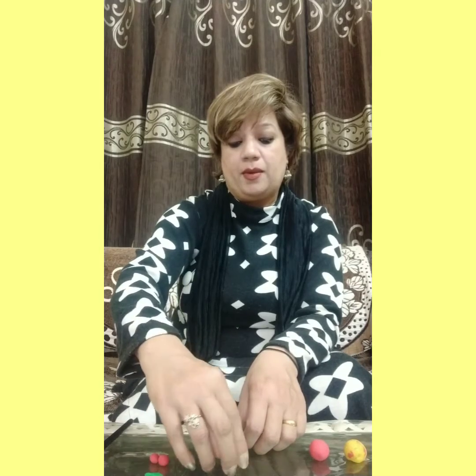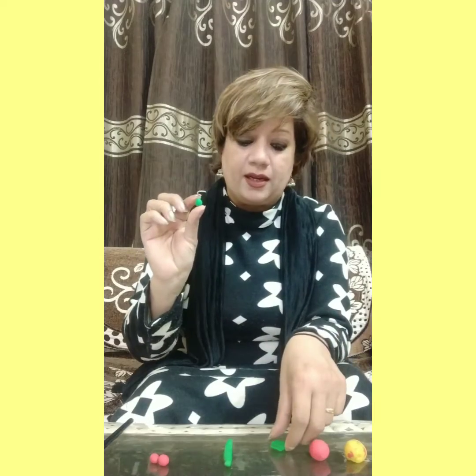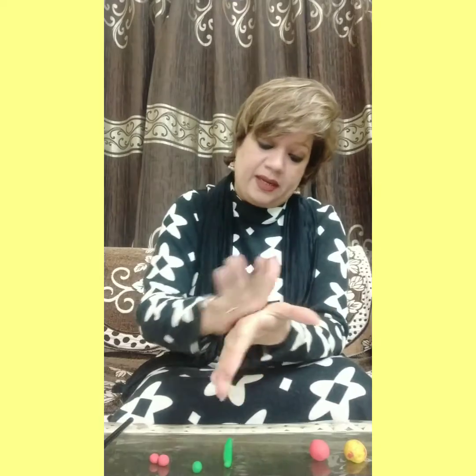Then make two circles of green color clay and make two leaves.